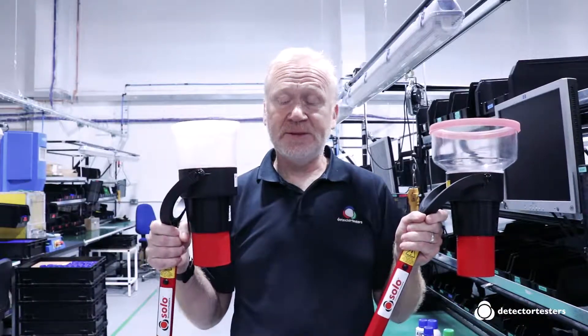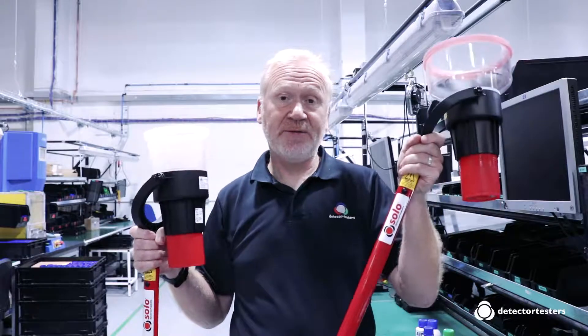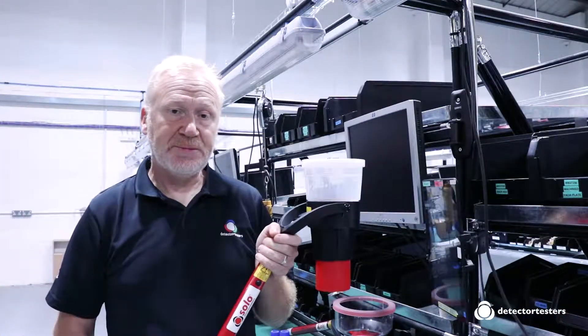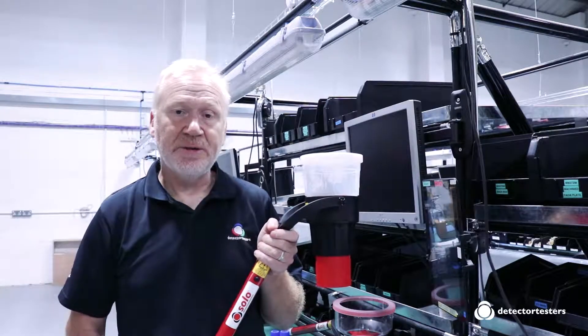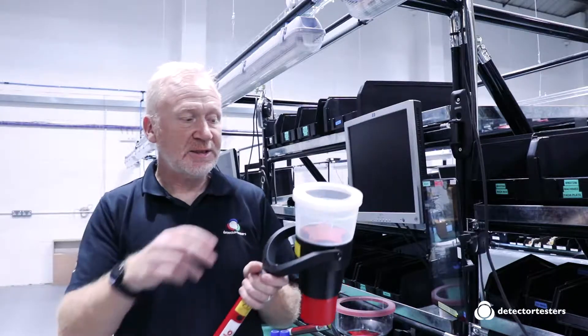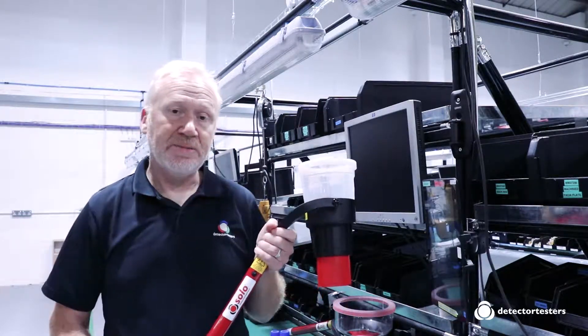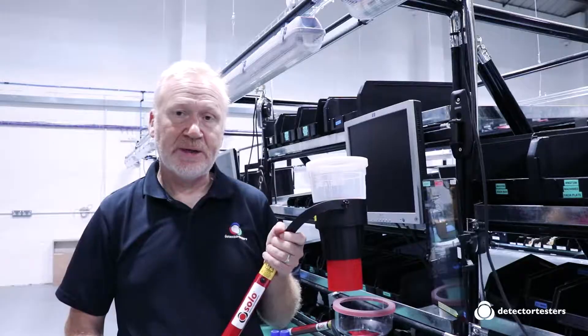So which one are you going to use — a Solo 330 or a Solo 332? The Solo 330 over the years has become the industry standard for testing commercial fire detectors. The test cup has a diameter of up to 100 millimetres, which means it will accommodate commercial fire detectors that are available on the market.